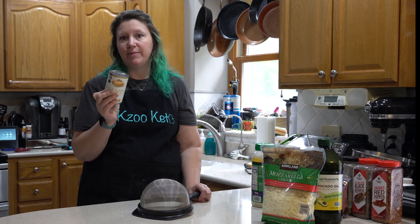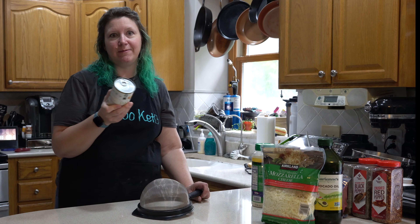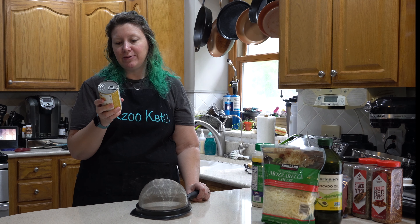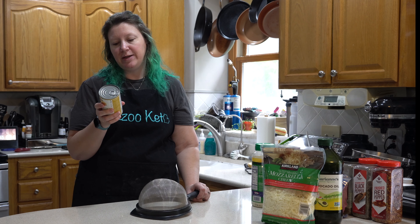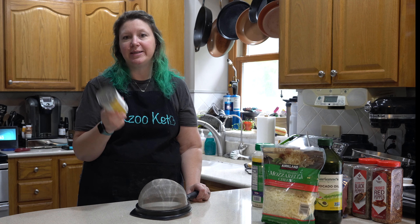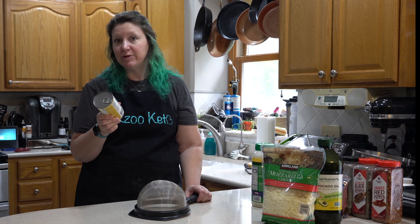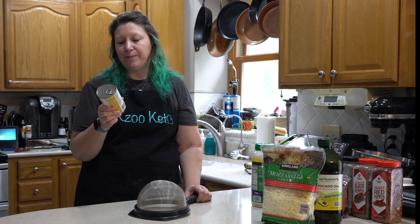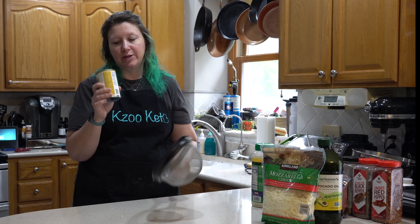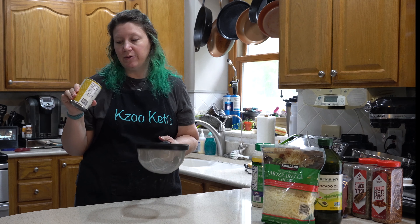I'm going to follow the directions on the can because I've never used this before. We have had palmini in the past but Greg used it for spaghetti and I wasn't involved in that cooking. Basically what you do is rinse and drain it, then prepare and bake it for regular lasagna. But there's a tip on the back that if you want a softer texture, you boil it in water for 5 to 10 minutes. So we're going to drain it and boil it up real quick.